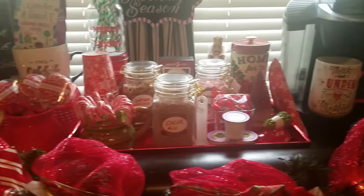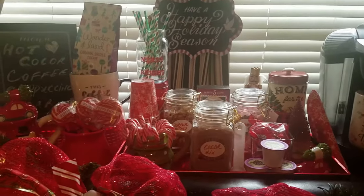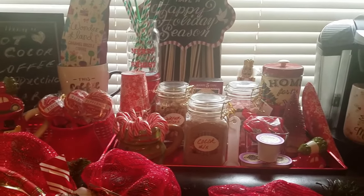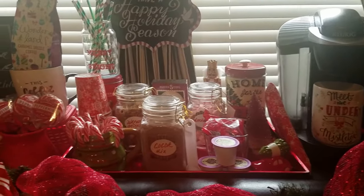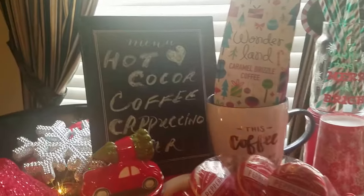How cute, right? Yes, it is so nice — I'm so happy with it. I did a cocoa bar last year but I didn't put that much effort into it, so this year I upped the decor a little bit. So let's get started.